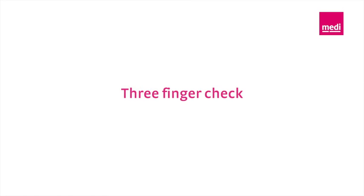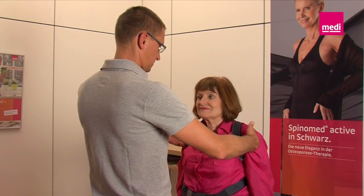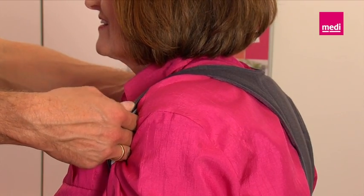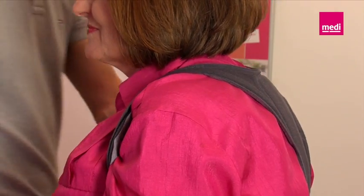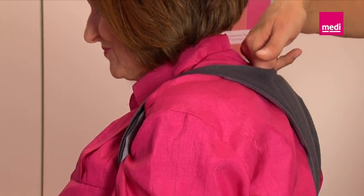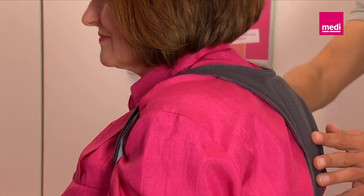Three-finger check. To avoid constrictions, check that the brace is correctly adjusted by seeing whether you can slide three fingers between the shoulder strap and the shoulder of the patient. Secondly, use three fingers to check the distance between the neck and the upper edge of the brace. This ensures that the patient has enough room to straighten up while wearing the brace.